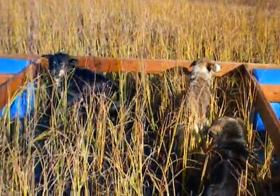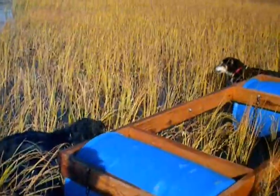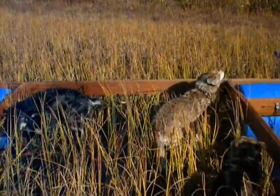They're as excited as they would be hooked up to a dog sled. Well, bye for now. We're going to do another run with the other three dogs.